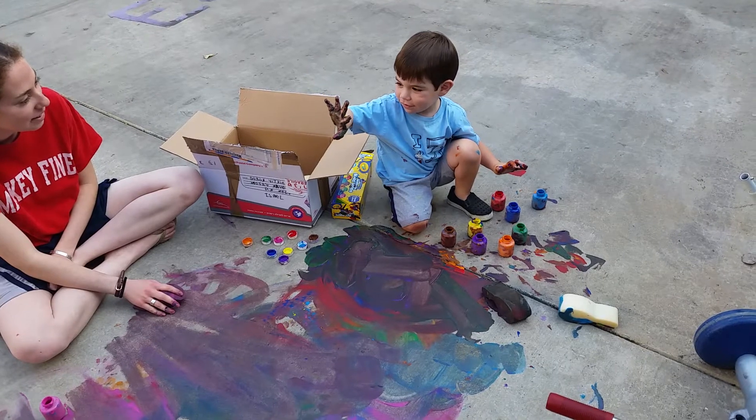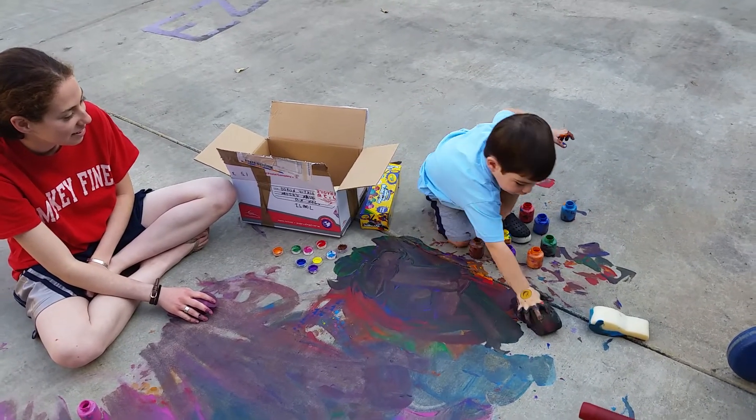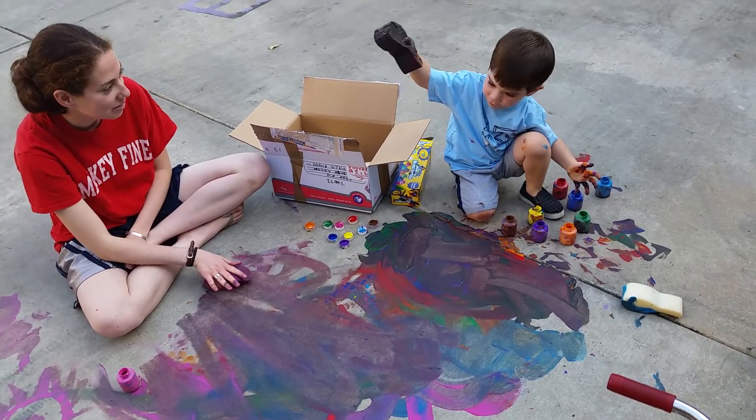Do you have a little paint on your hand or a lot? A lot! One more. That's great — can I get something?